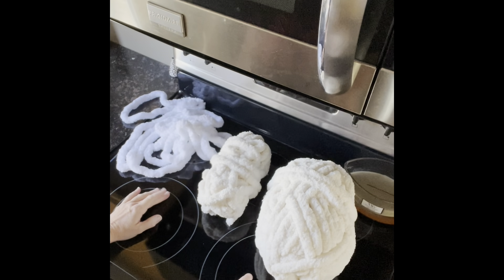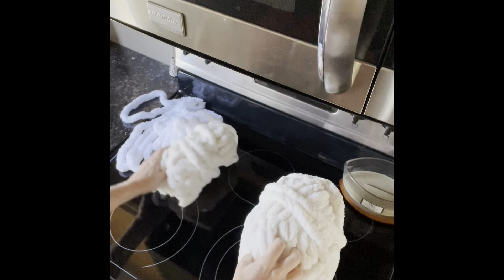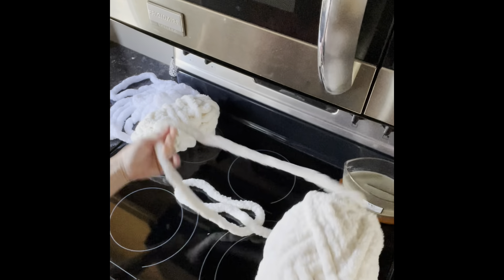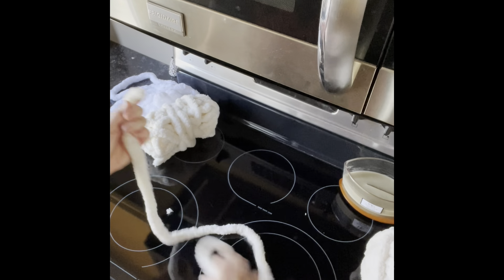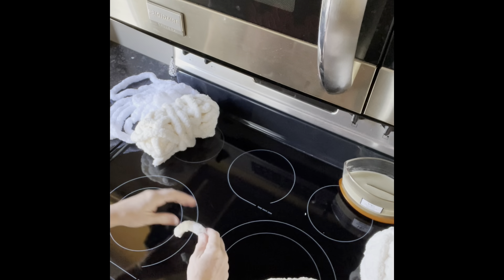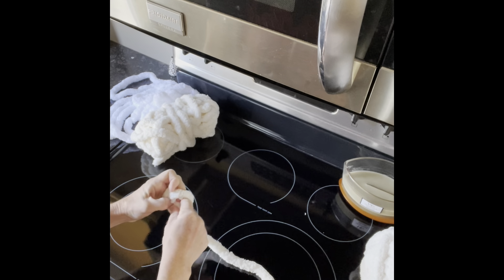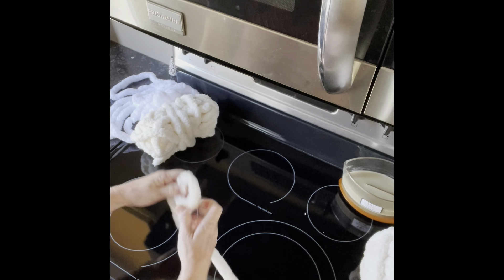Hi, I'm going to do a quick tutorial on a pet bed with an insert. I've just got some scraps here that I'm going to work with, but you can do whatever colors you want. Usually it takes a couple of skeins of yarn, depending on how big you want it. You start off with your slipknot and you're going to be doing single crochets for the pet bed.